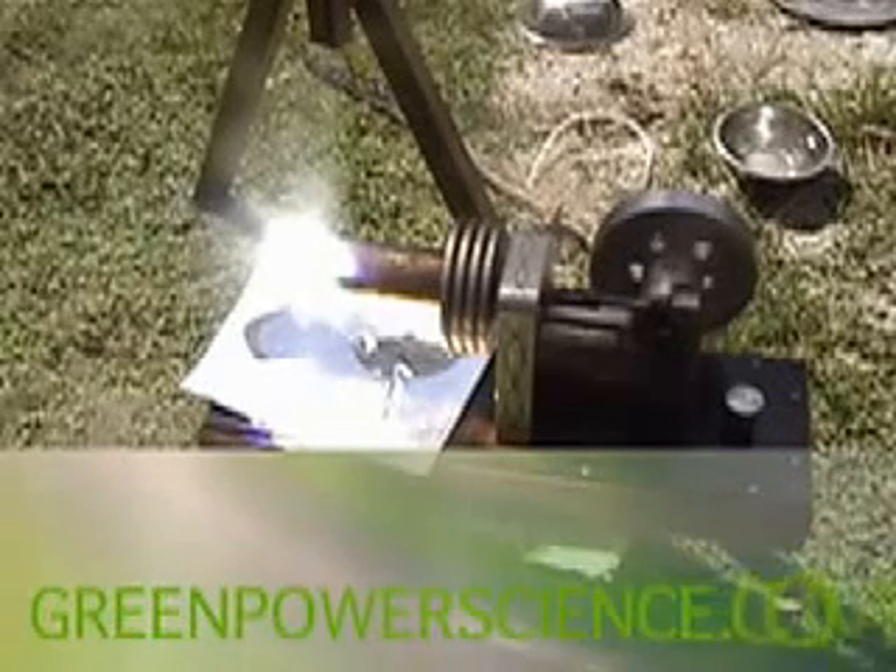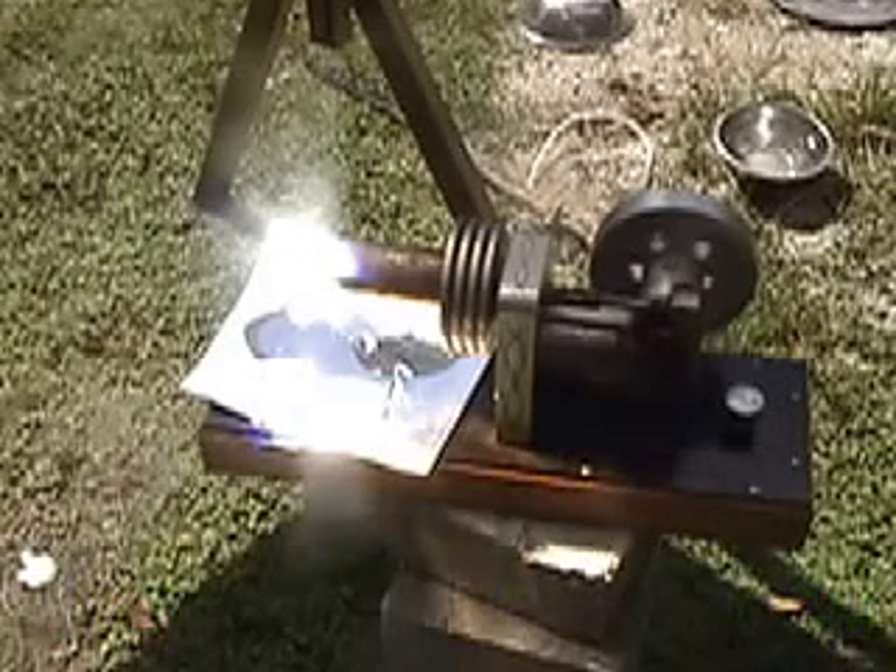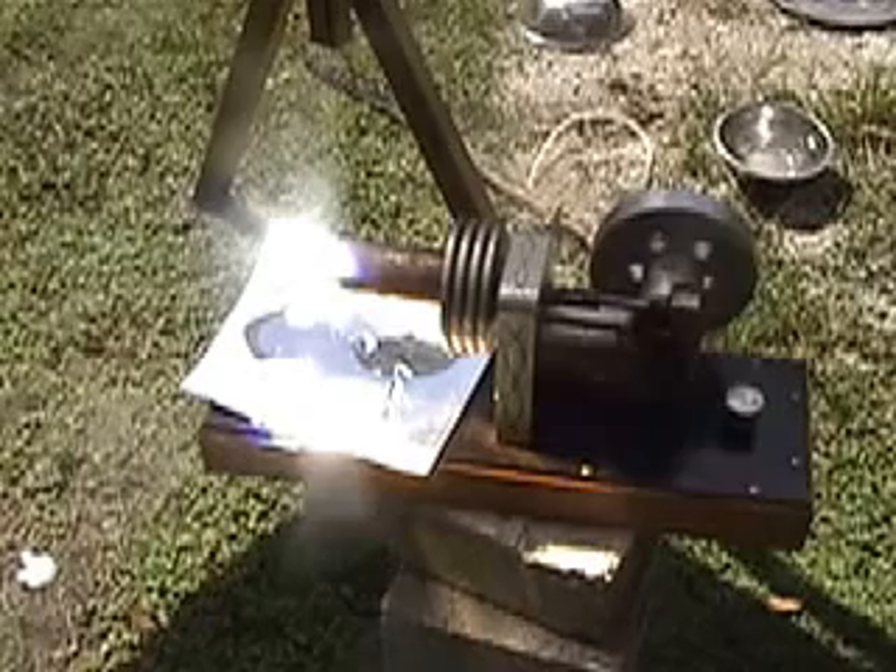Hello, this is Dan with Green Power Science. What you're looking at is a large sterling engine originally designed to run off of alcohol. We have this one hooked up to a large Fresnel lens. Everything you're about to see is run strictly off the power of the sun.